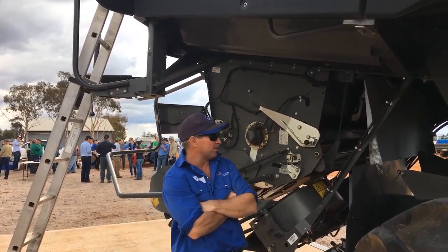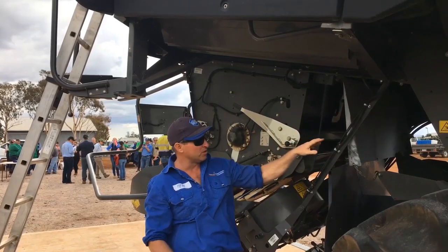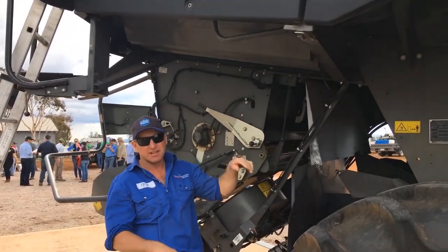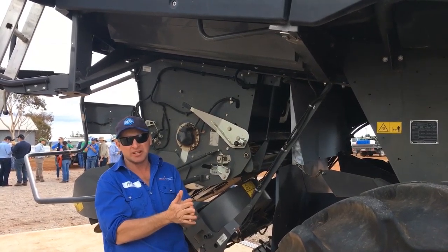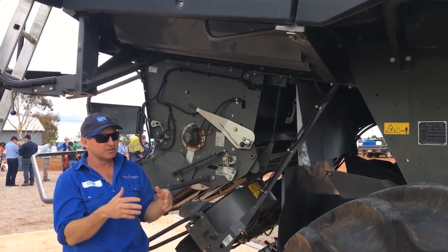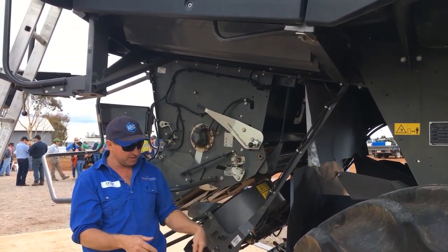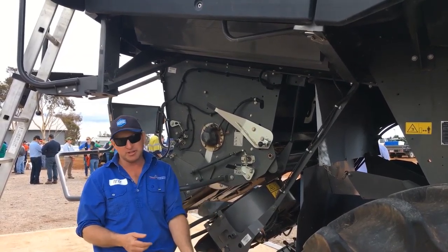G'day everyone. What we want to achieve with chaff in header trails is we want to take all the weeds off the sieves and instead of spreading them all over the paddock, we want to concentrate them in a manageable area. For mine, in a zero-till, controlled traffic situation, the ideal spot to dump that chaff, if we're not going to put it through a Harrington seed destructor, is in the wheel tracks.